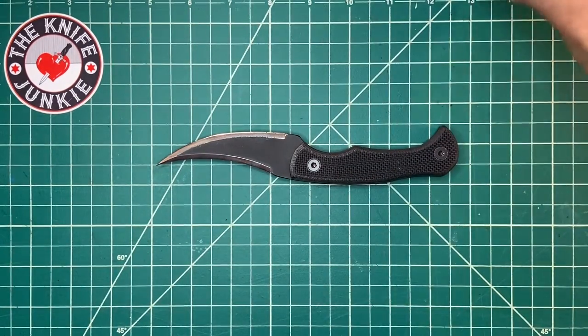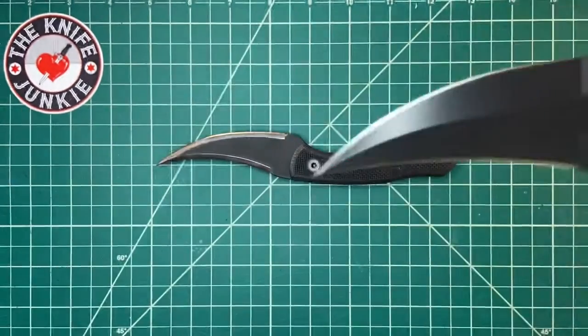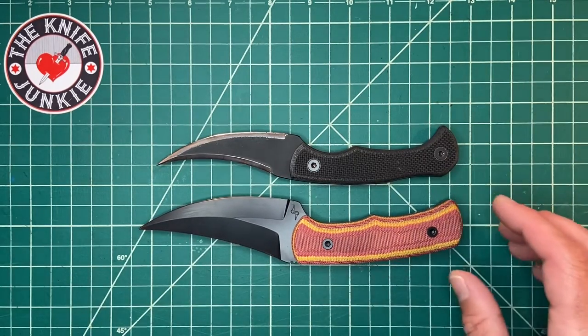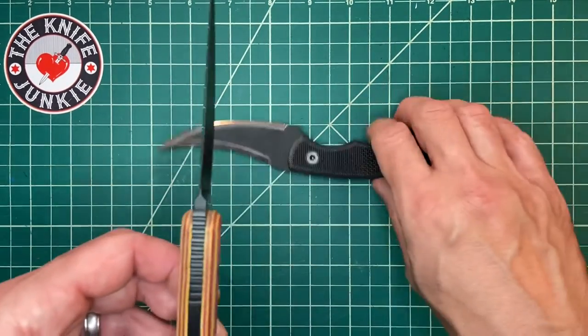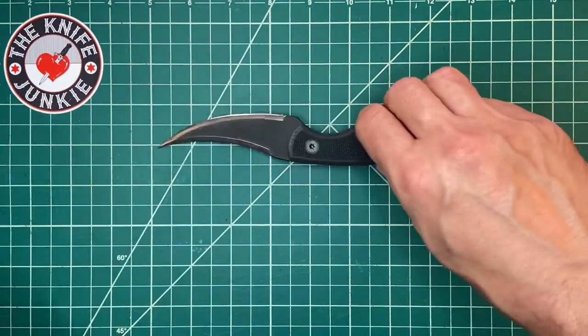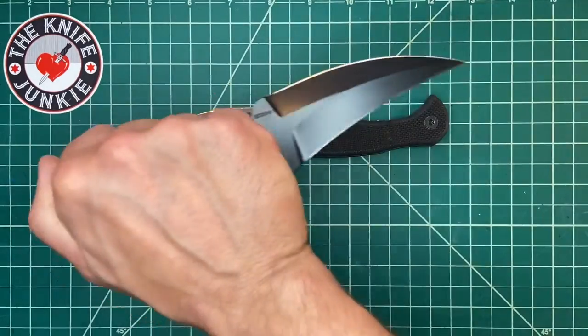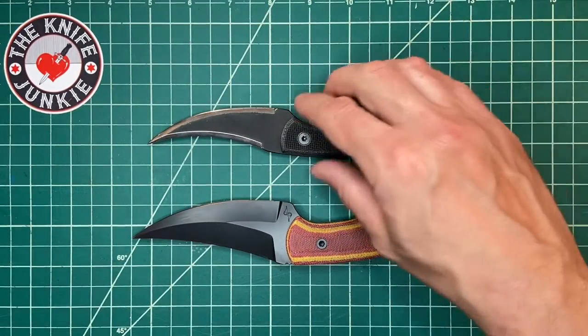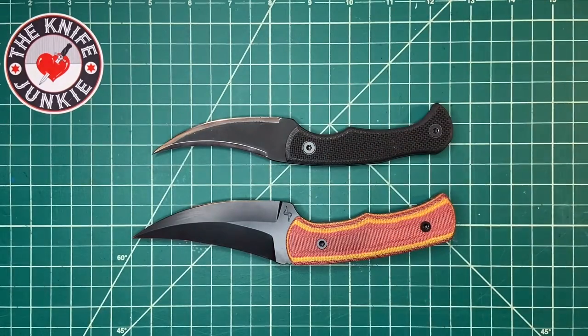Speaking of Dirk Pinkerton, here's my custom Pikal from him — a much beefier, stouter, heavier affair but really quite amazing. Dirk Pinkerton is a master at grinding a blade, for sure. Beautiful, beautiful knife.